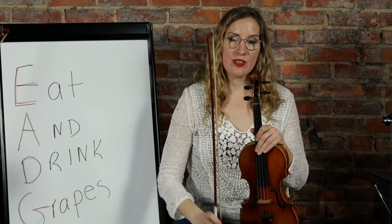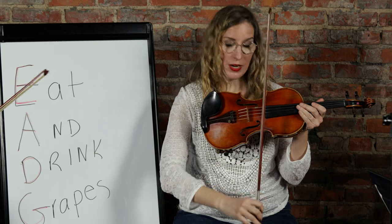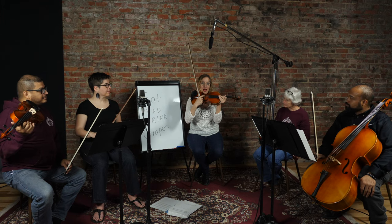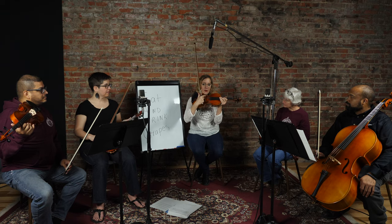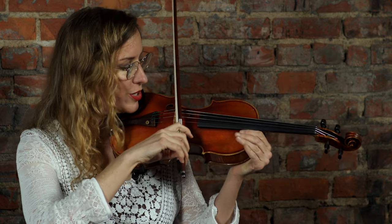Next we're going to learn how to bow. We want to go straight, parallel to the bridge, and we play in between the bridge and the fingerboard. There are essentially five highways where the bow could be - highway one is right next to the bridge, highway five is near the fingerboard. We want to stay in highway three or four. When you get to the bridge it gets pretty squeaky.